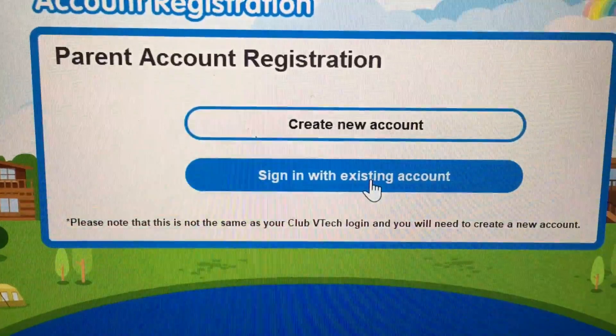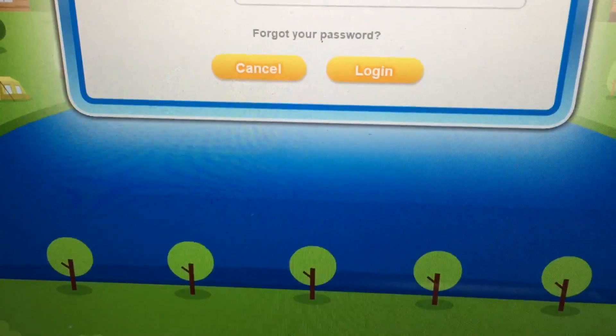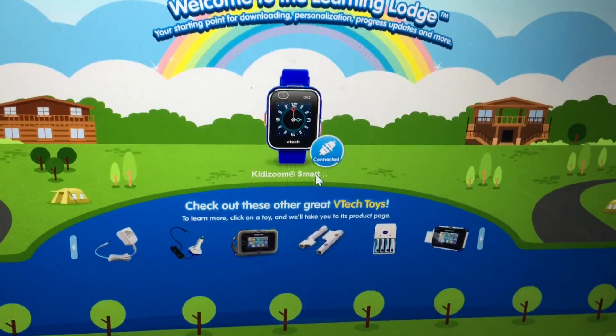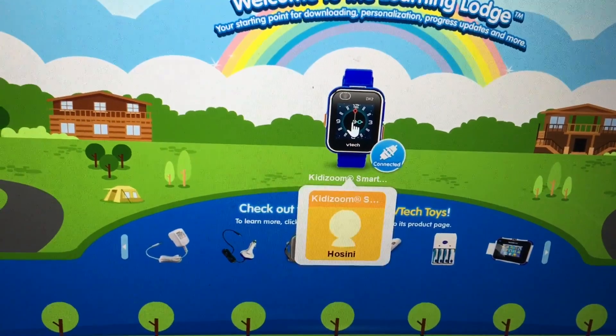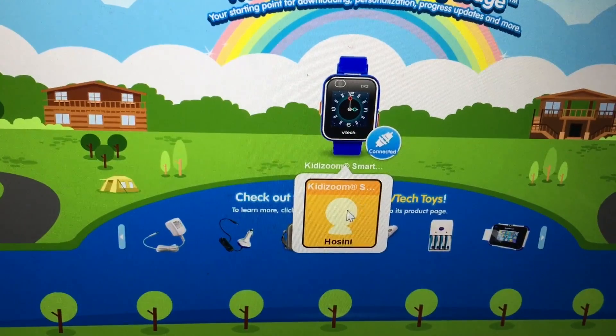I already have an account, so I'll just sign in with an existing account. I type in my address and everything and log in. Then I click on my smartwatch right over there and it pops up with my name — tap on that.